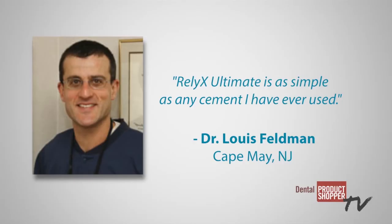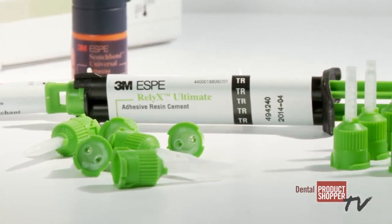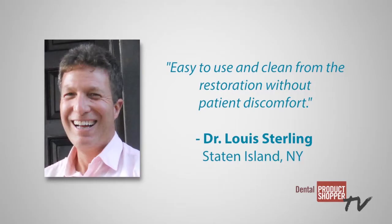Dr. Lewis Feldman from Cape May, New Jersey said, RelyX Ultimate is as simple as any cement I have ever used. In addition to giving high marks to ease of use, several evaluators also commented on the ease of cleanup. Dr. Lewis Sterling from Staten Island, New York described RelyX Ultimate as easy to use and clean from the restoration without patient discomfort.